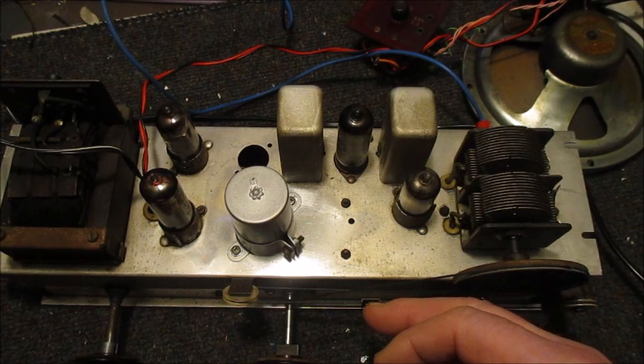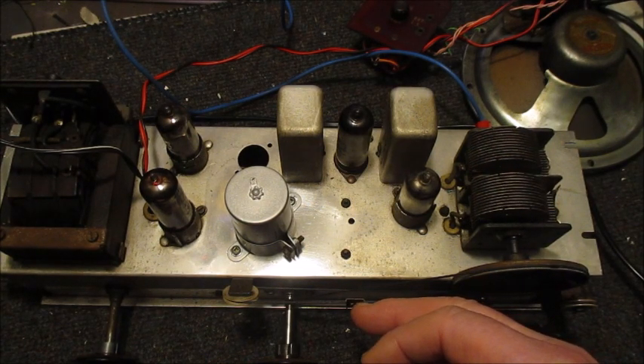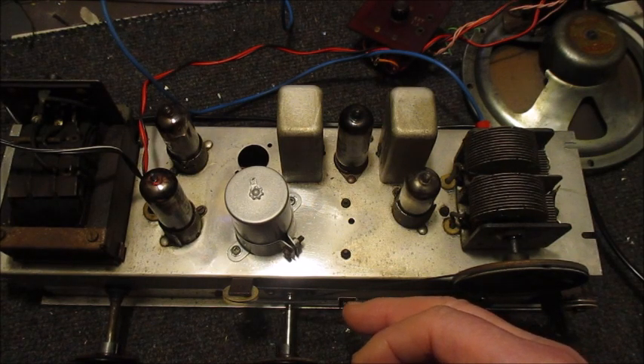There is not much on longwave these days. Just how long that band will remain in use is anyone's guess.